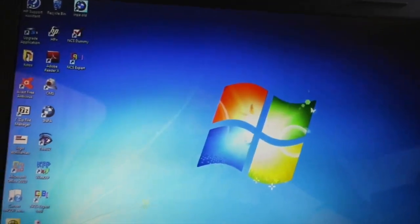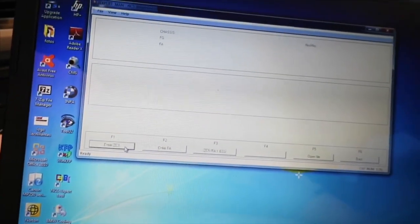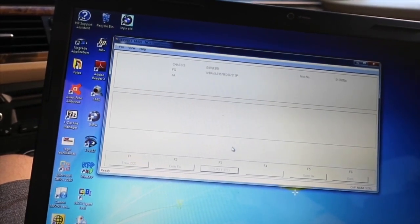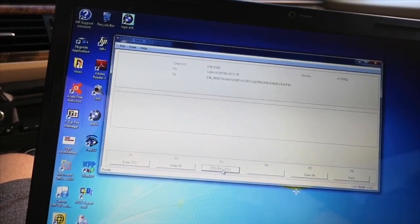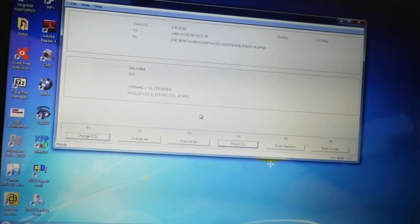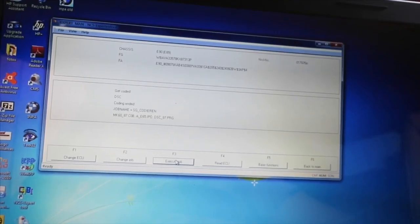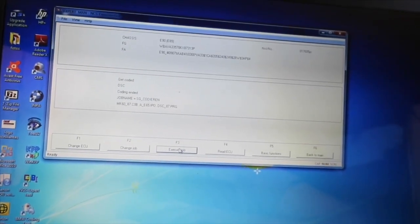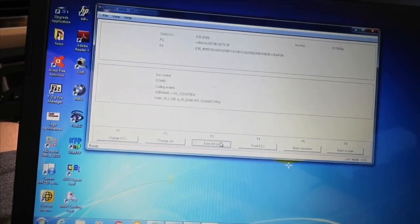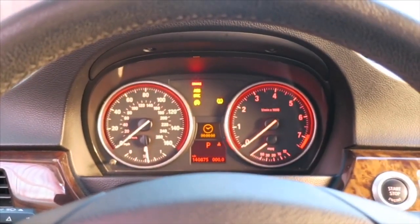Now exit NCS Expert and go back in. Click File, Load Profile, Expert Man. Choose F1 again, then F3, look for E89, click OK. Click Back, then Process ECU — go to DSC, click OK. You can see it's already on SG Code, so just click Execute Job — this resets the ECU. Now click Change ECU, go into Combi, click OK, Execute Job. Coding active — coding ended. You're going to see it reset.